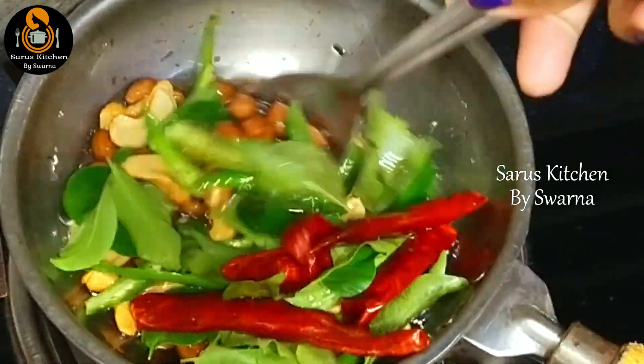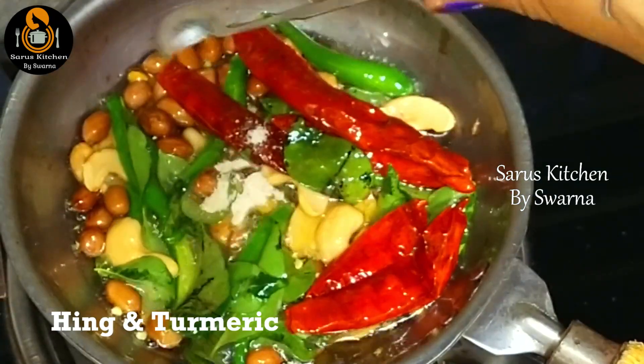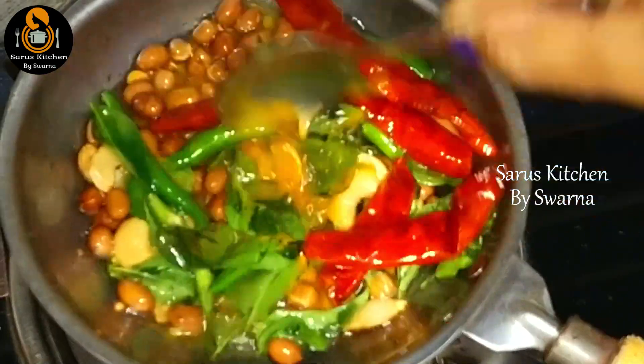Once all these are nicely fried, at the end add a little asafoetida (inguva). Also add half a tablespoon of turmeric (pasupu) and mix again. Once this tempering is well fried, turn off the stove.